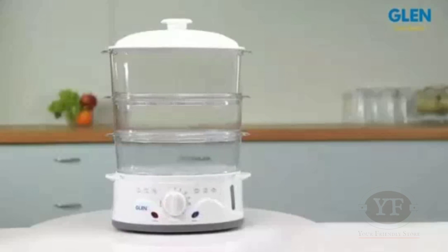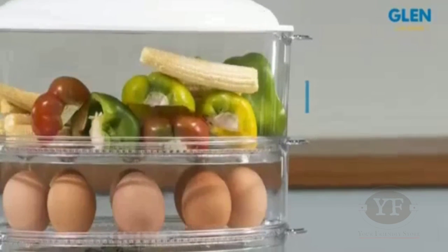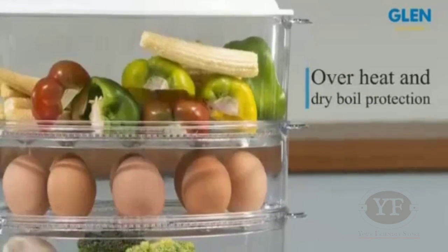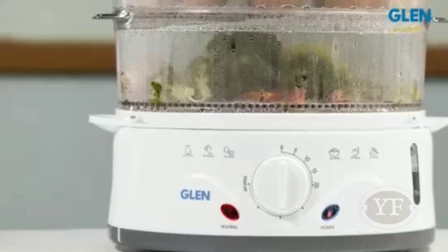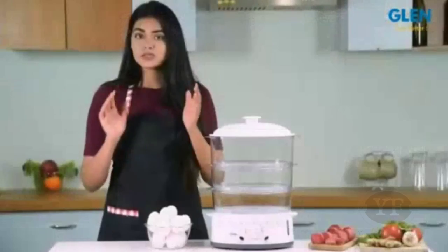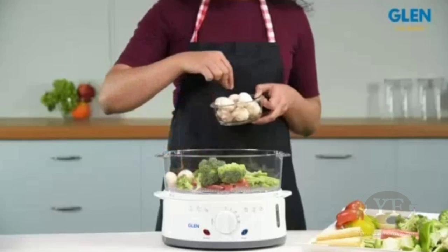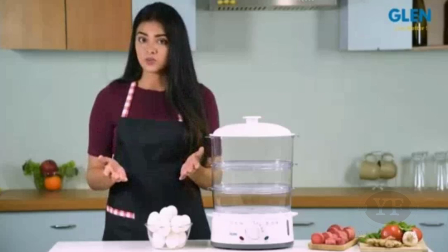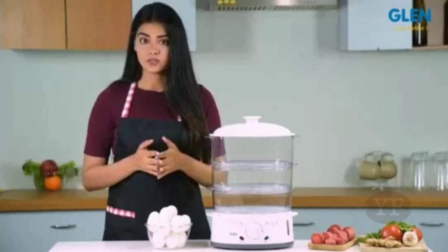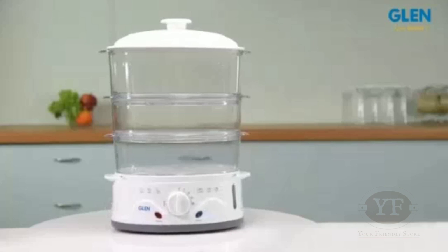Keeping safety aspects in mind, the Glen 3052 Steam Cooker is equipped with overheat and dry boil protection, so if the water is finished, the cooker will switch off automatically. To sum up, this is a great appliance for your kitchen with great utility for people looking for a healthier option of cooking. It can also be useful for students living in hostels and bachelors staying alone. For further details, please refer to the product page.